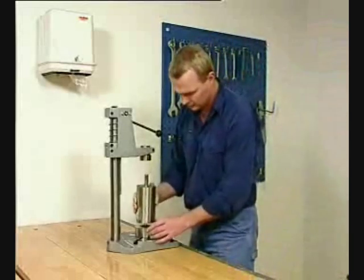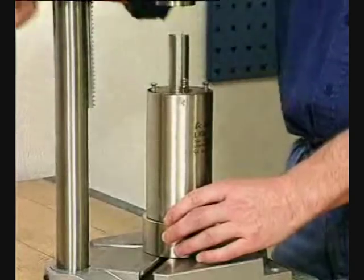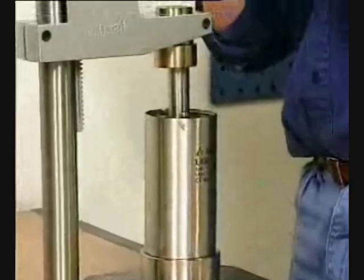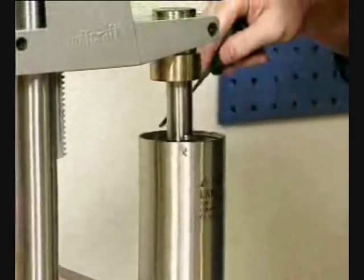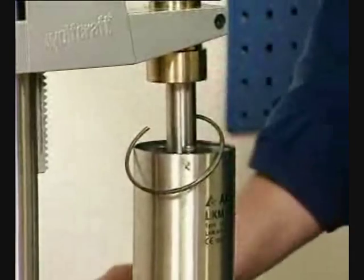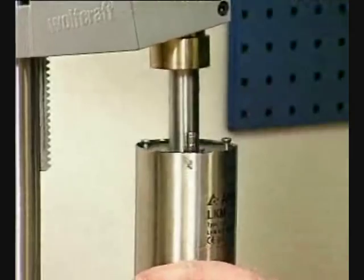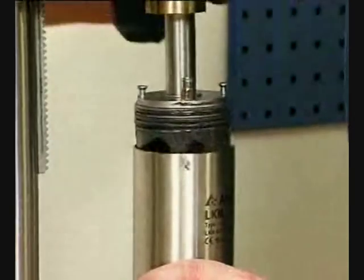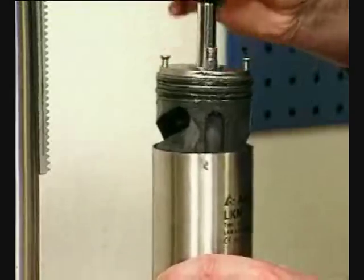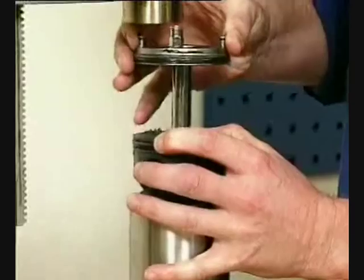Place the actuator in a press for removal of the end cap. Press down the end cap and remove the retaining ring. As the springs are uncaged, use caution when releasing the press.